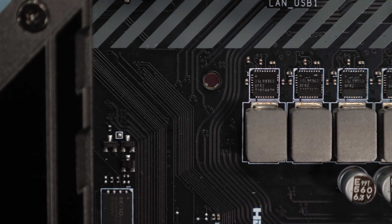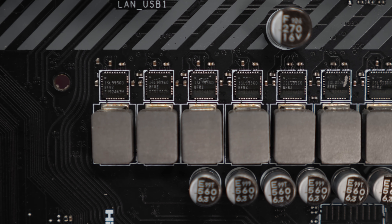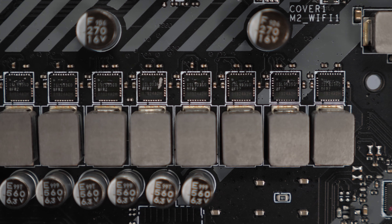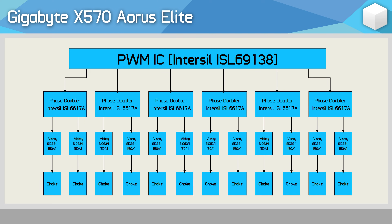Buildzoid also calculates that the new Tomahawk will generate just 17W of heat under the exact same conditions — that's just over a 60% reduction in thermal output. As for the ASUS TUF Gaming X570 Plus and Gigabyte Aorus Elite, those boards use a dozen Vishay SIC639 50A power stages, which are basic DR MOS components with basically no current or temperature monitoring. The smart power stages used by the Tomahawk feature both current and temperature monitoring, and they're rated for 60A.